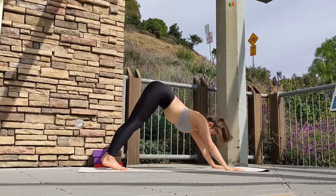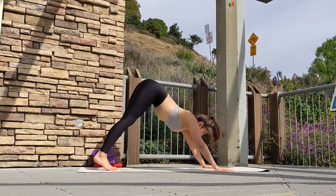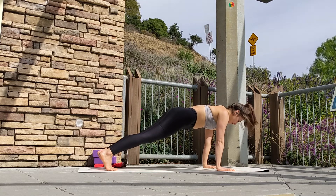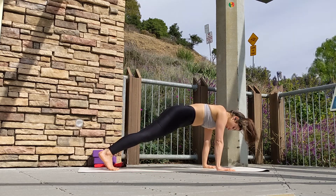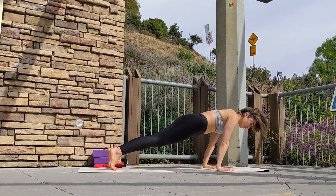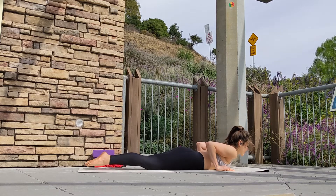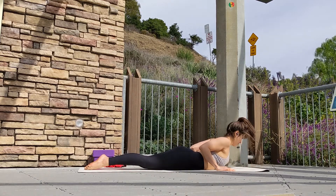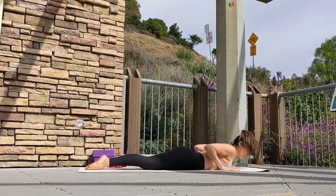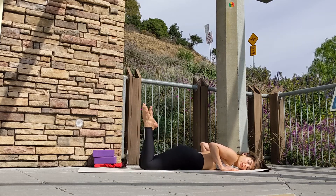Come into downward facing dog. Walk your feet, adjust your dog. On your inhale, lean forward and come into high plank. As you exhale, slowly lower down to your mat. Squeezing your shoulder blades together, lift your palms off the ground, and gently release on your exhale. Maybe sway your feet side to side, taking a little rest.